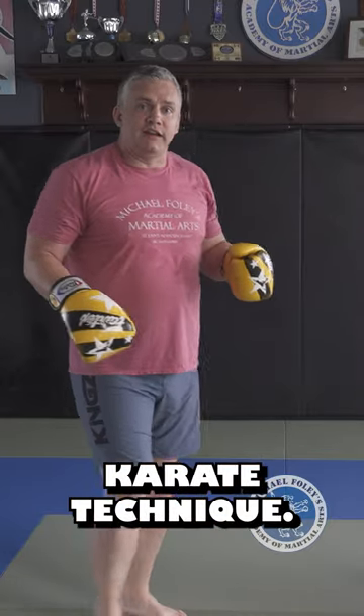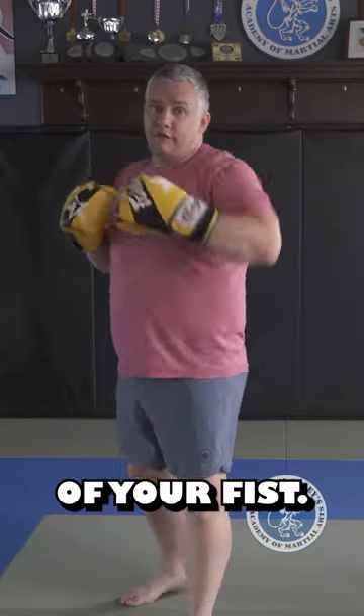The next one is not actually a boxing technique — it's a karate technique. It's the back fist. You're literally hitting with the back of your fist.